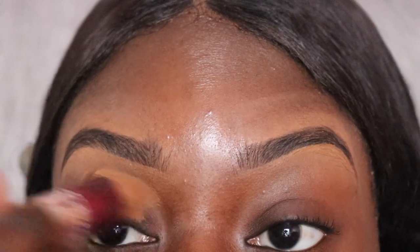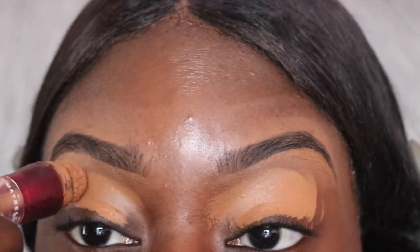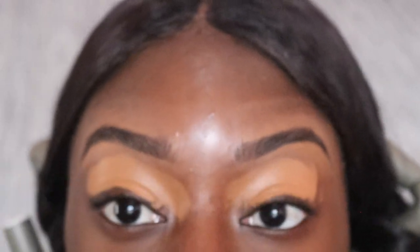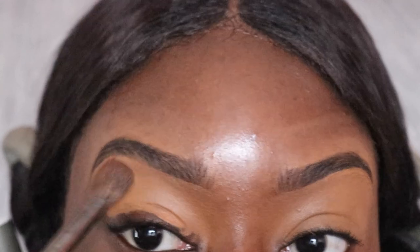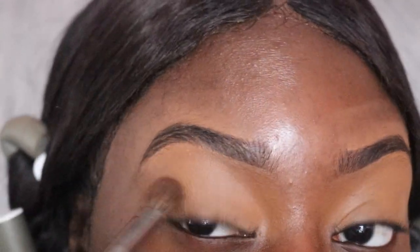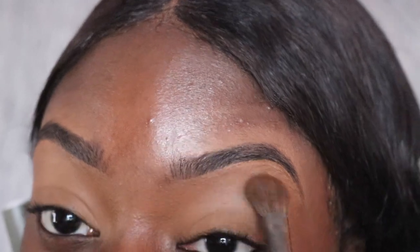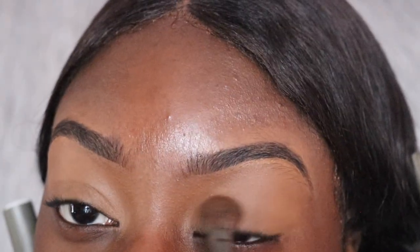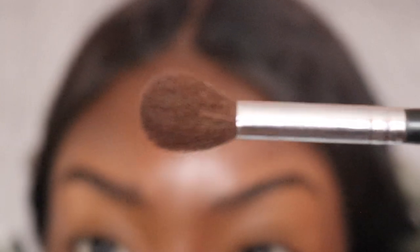I'm using my Maybelline concealer again to put all over my eyelids. If y'all are looking for a concealer that is full coverage, I recommend trying out this one — it's very thick, it covers up my discoloration very well, and it doesn't even cost that much. I think this concealer was like nine or ten dollars. Next I'm taking my Morphe E30 brush to blend out this concealer. Then I'm using my Maybelline Fit Me loose powder in the shade Deep to set it, with my Morphe 504 brush.